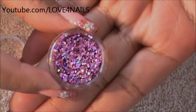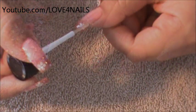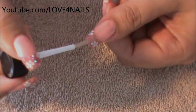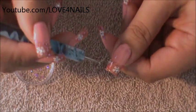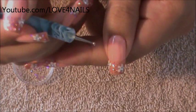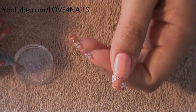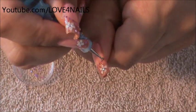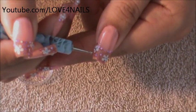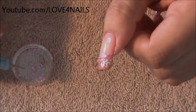Now I'm going to be using the bigger size glitters in purple, and I'm going to be placing them randomly over the French manicure and outlining the French manicure as well. I'm going to apply clear polish over the entire French manicure. Using my dotting tool, I'm going to dip it in and start outlining the French manicure, then place them randomly over the French manicure area. You can place as little or as many as you want — just placing a couple, not too many either.